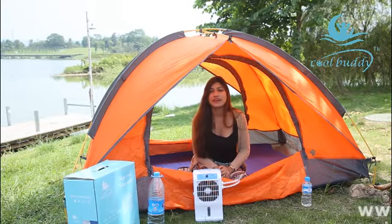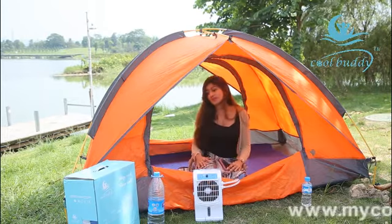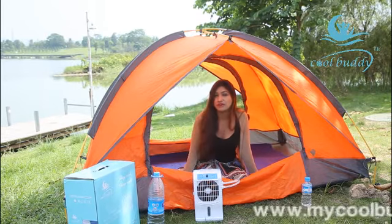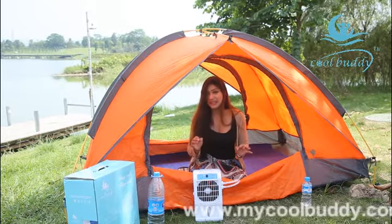Hello guys, when we are going for any camping or any weekend plan, we can take this cool body mattress. This is really good — I will show you how to use it, and this is a really good place to have very good fun on your weekend.